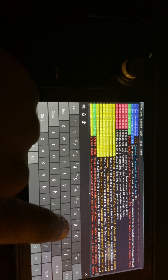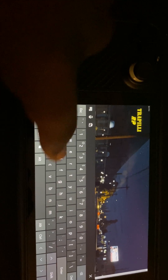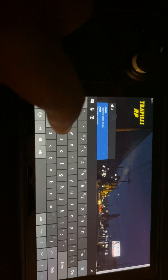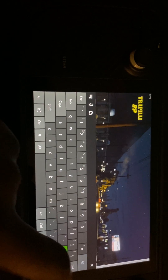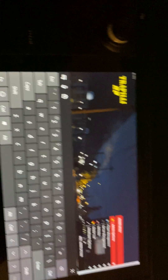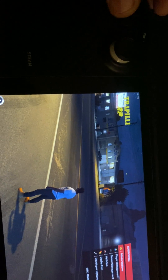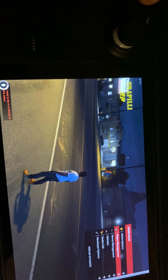We can do F8, we can do T slash — all the T slash commands — admin options, no clip, fly around, all that extra stuff.